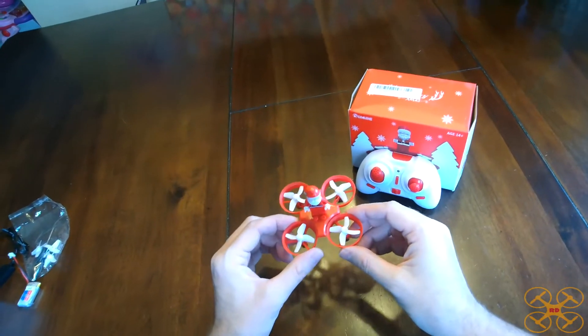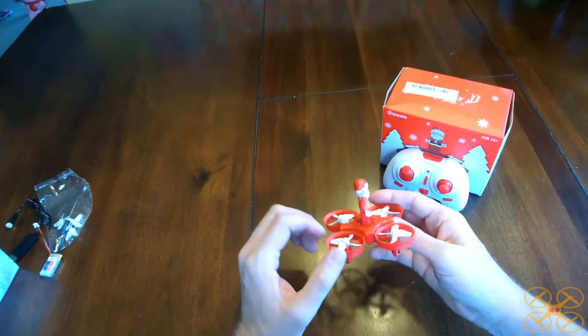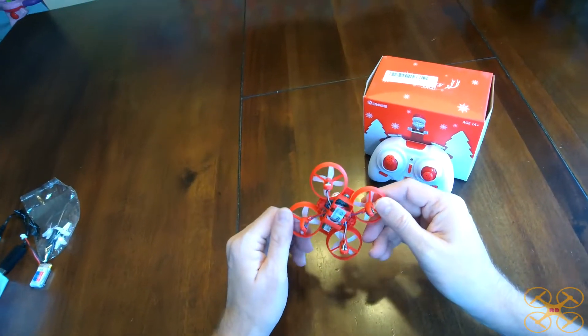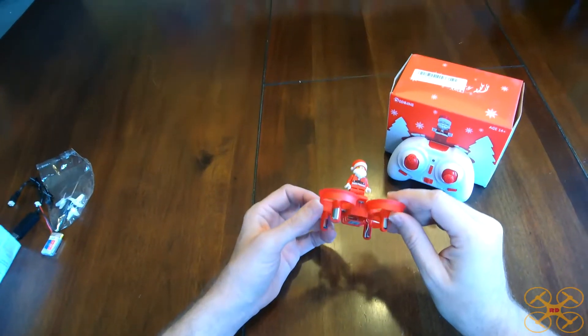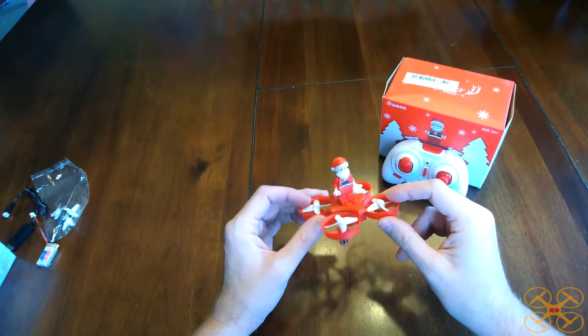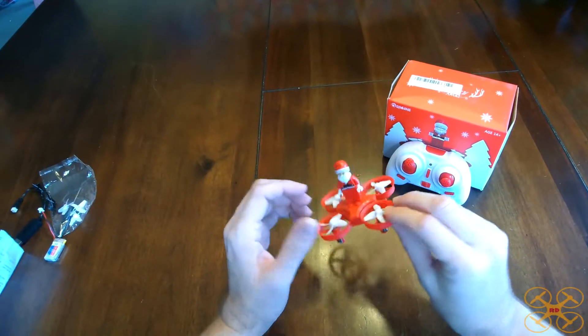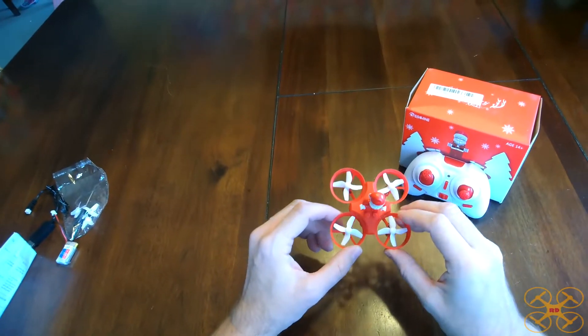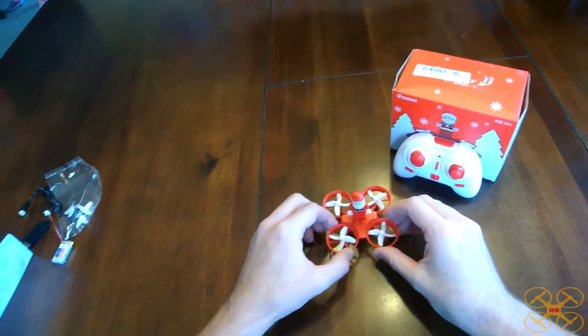I'm getting a flight time of about four and a half minutes out of him with him attached, which is not too bad given the extra weight. But it had a rather long LVC of about a minute. So at about three and a half minutes, the light started to flash, but it was able to fly around just fine. So a little bit of an early LVC for my liking — I'd rather have more like a 15-second LVC on these little guys.